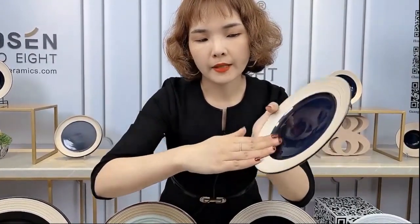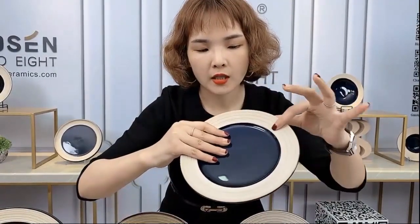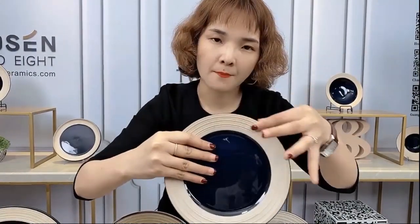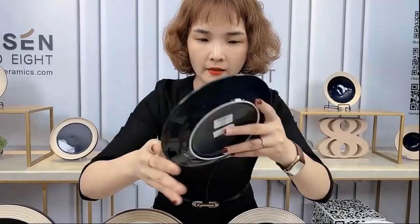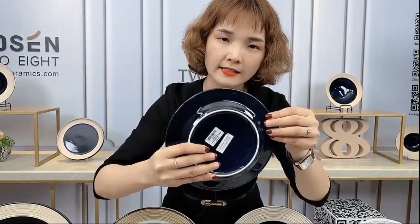For this kind of plate, the surface is very shiny. But for the plate ring, this is matte. And for the outside, the back side of the plate is also shiny.